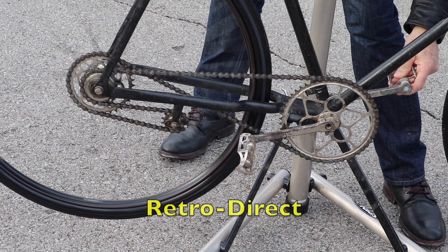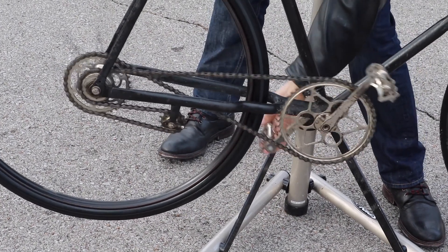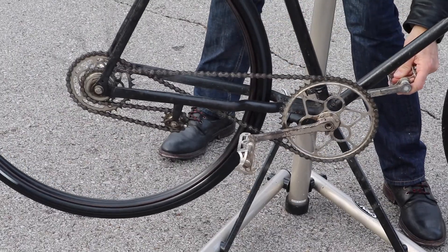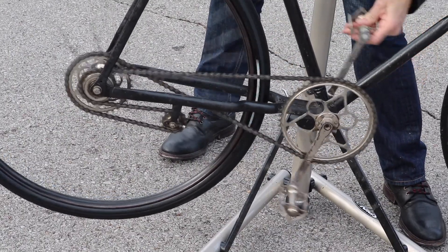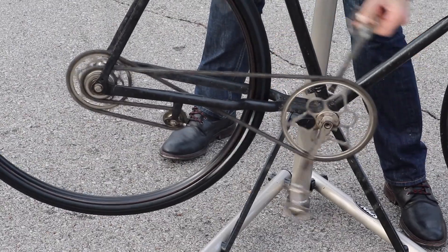Here's an ingenious design. This 1907 French bicycle has two gears — one faces forward, the other faces backwards. To access the bigger gear, you simply pedal backwards. It takes a little while to get used to, but it actually works pretty well.